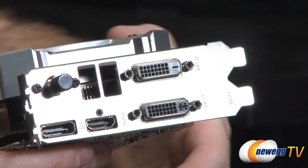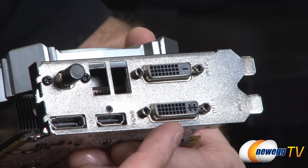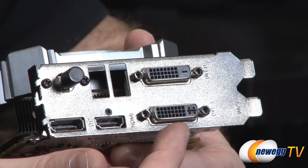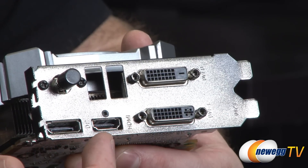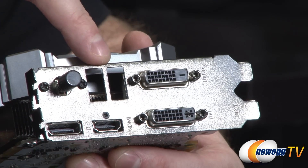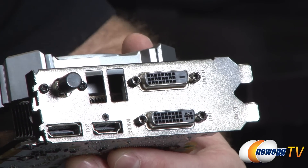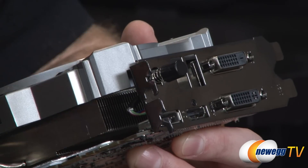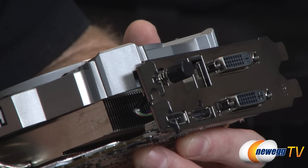Moving to the rear of the card: all video outputs are here. You've got dual link DVI connections — the top one is digital only, the bottom one is digital and analog, so use the DVI to VGA adapter on the lower slot. You also have HDMI 1.4 and DisplayPort 1.2 outputs. And there's the Hyper Boost switch for automatically overclocking the card and adjusting fan profiles — simple push button on and off.